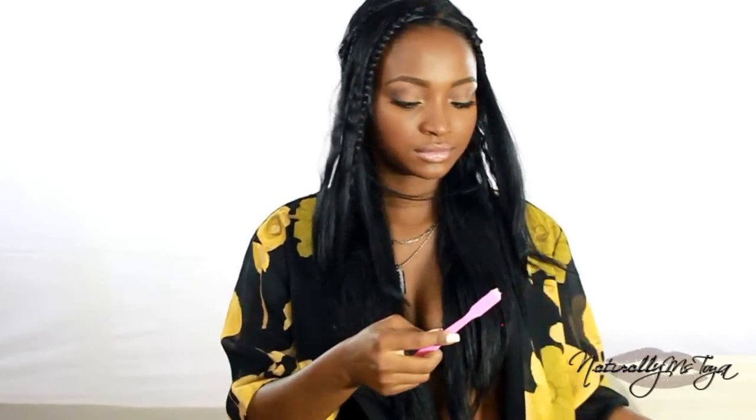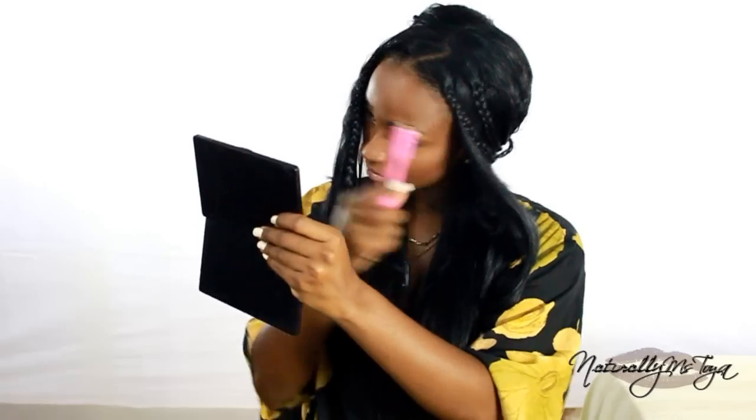I wasn't very pleased with that one braid in the front, so I just decided to take it out and let it hang low. And now for my edges, I'm going back in with my edge control to slick down my baby hairs and make the style look a lot more natural.